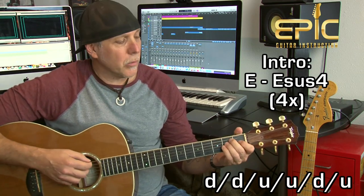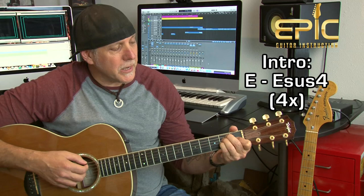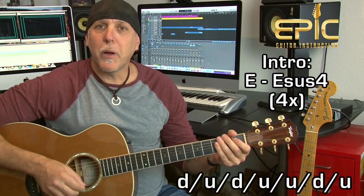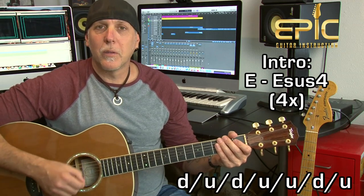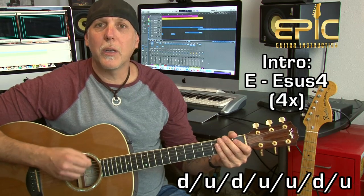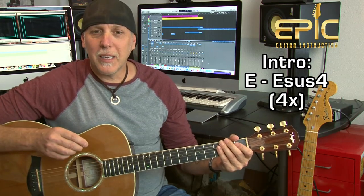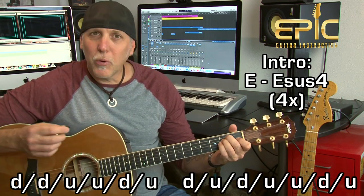When we change to that E sus four — you hold the E and just add your pinky — we're going to change the pattern to: down, up, down, up, up, down. Very similar. One and two and three and four and two and two and three and four. So you have one pattern on the E and the other pattern on the E sus four. Practice putting them together — it's a great device to add interest to your playing, switching the pattern per chord.